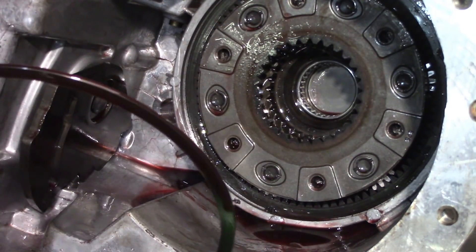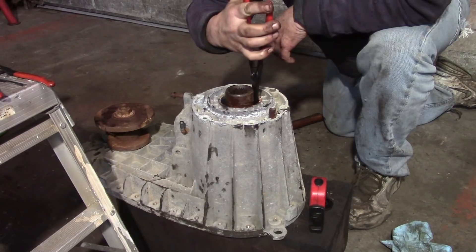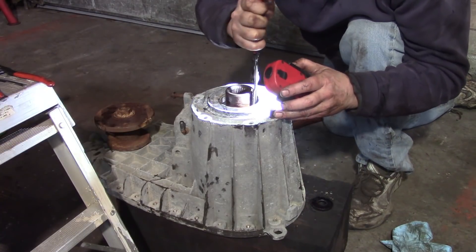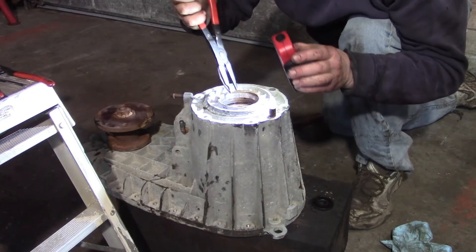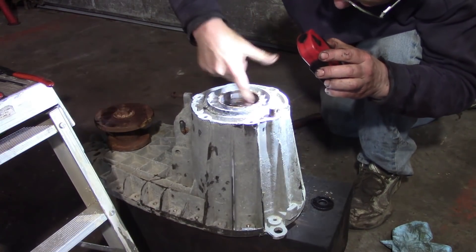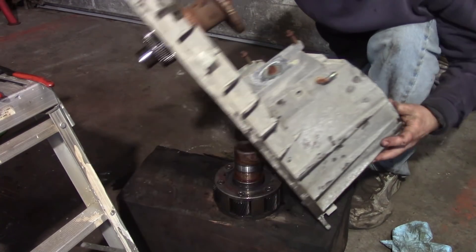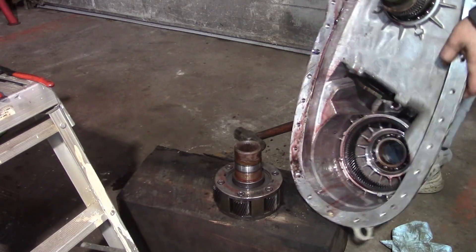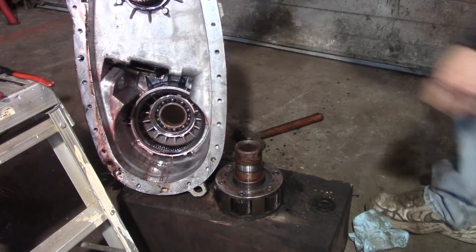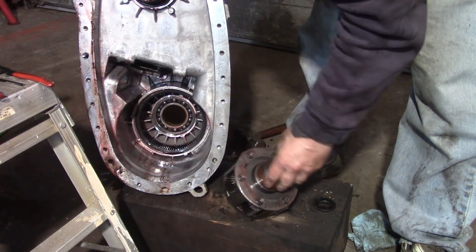We've got a snap ring down in there to deal with. There you go — another snap ring out. The pinion's out and the only thing left in there is the inside roller bearing.